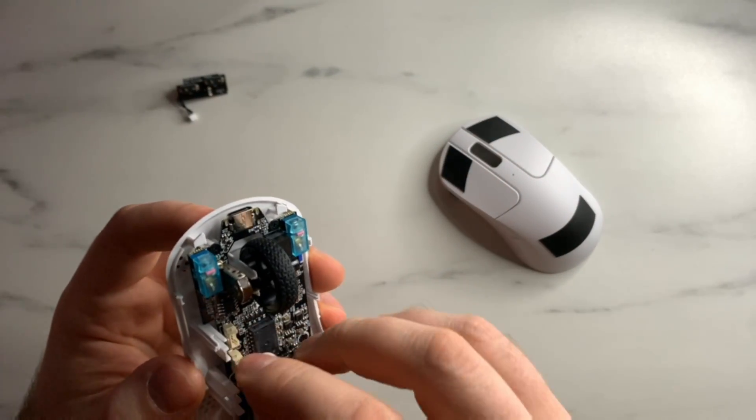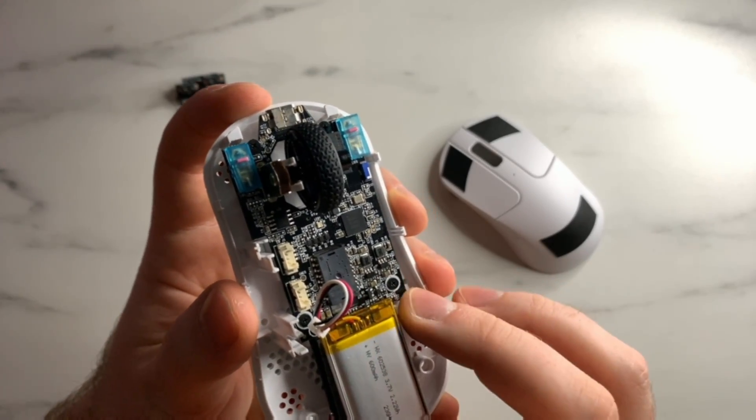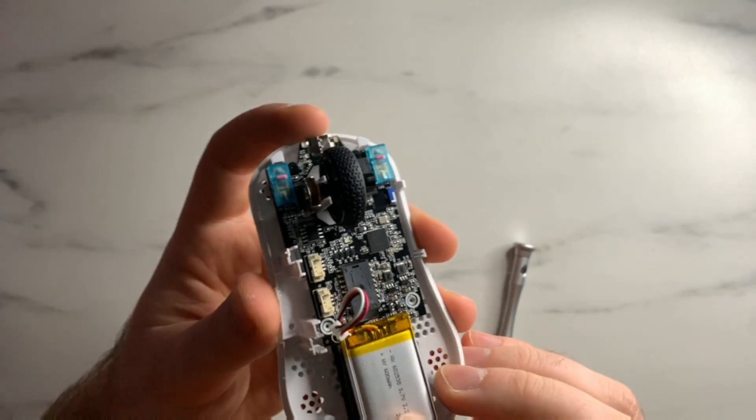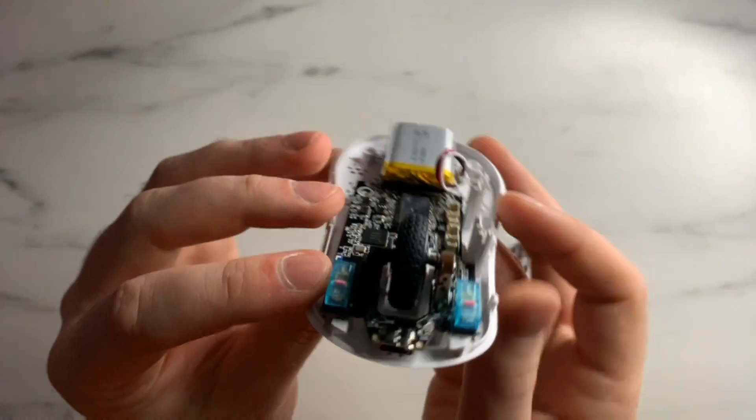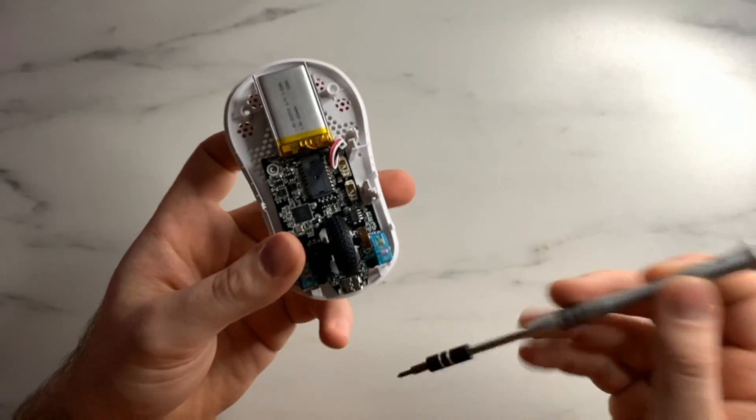Next, disconnect the battery — that's just another tri-tip connector. Then we're going to take off the main board. The first two screws are at the bottom, and the other two screws are at the top of the mouse, just right next to the main clicks. Go ahead and remove those next.